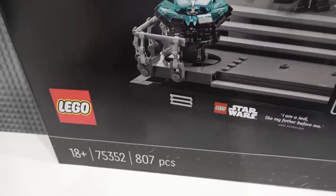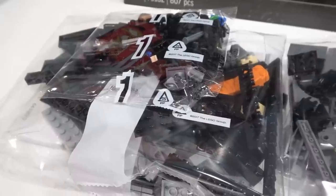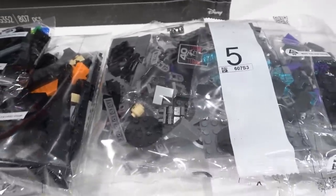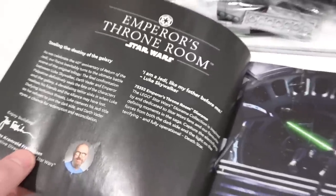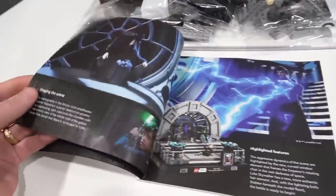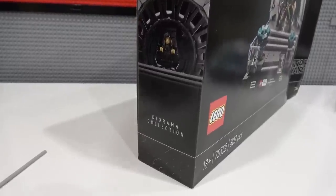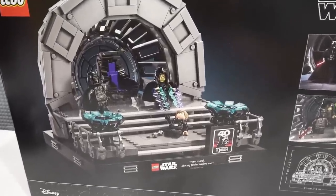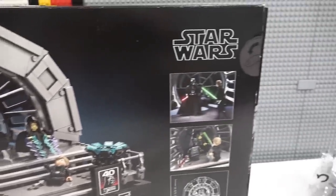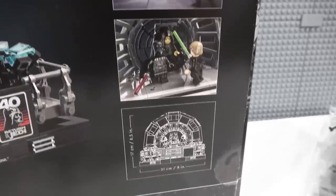Starting with the Emperor's Throne Room, it has 807 pieces. Those pieces are divided among five different building stages or bags, and we also get two large pieces of flex tubing. Within the first few pages of the instruction manual, there is a write-up about the scene and it also compares it with the LEGO set. On the side of the box it says Diorama Collection and there's Palpatine on his throne. On the back of the box we can see a classic scene and another one comparing it with a movie still and the dimensions of the set.